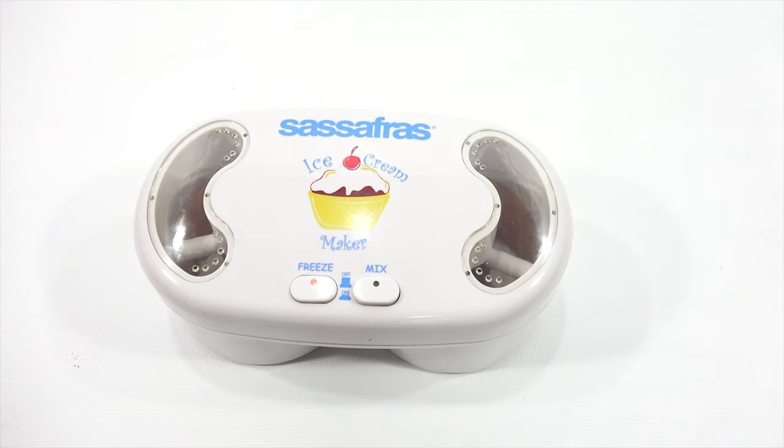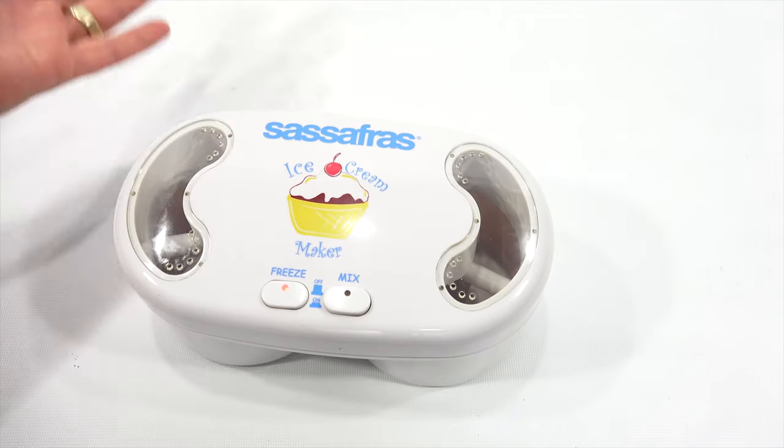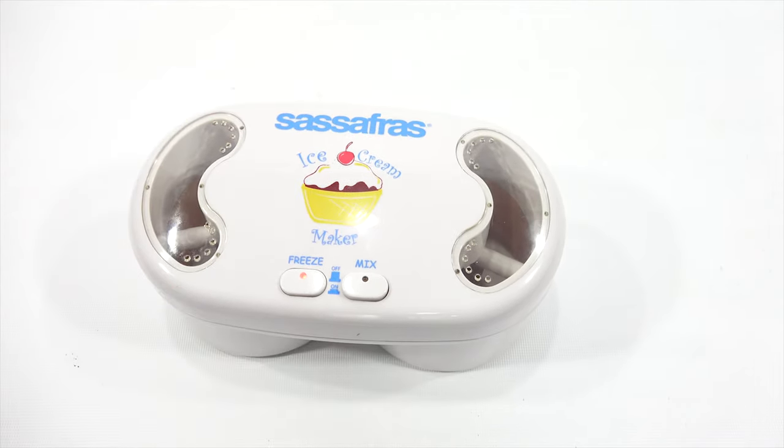Seems quite simple. Why would you even want to keep the lid on and get this all covered in ice cream and clean it off? I don't know. We're going to follow the rules and instructions. Let me come back with the supplies.